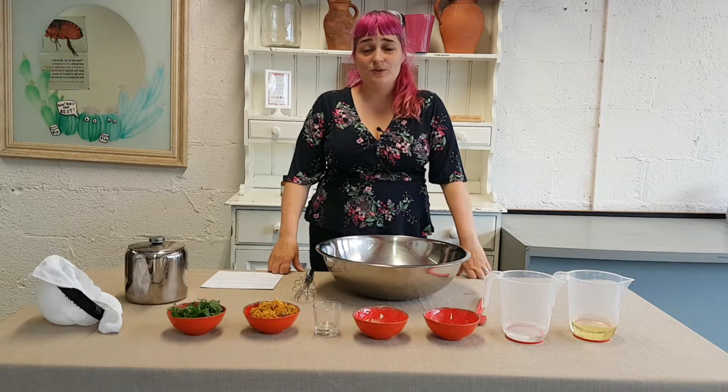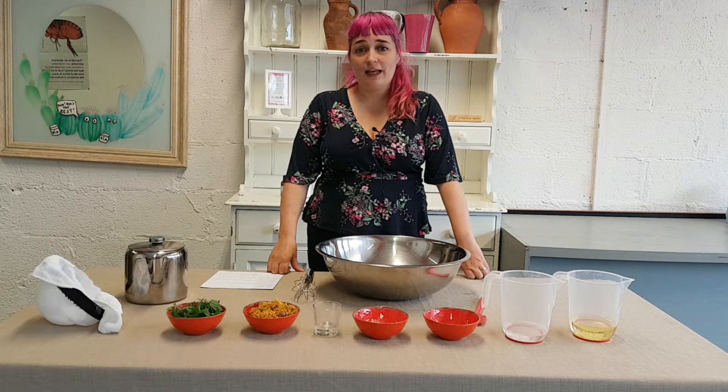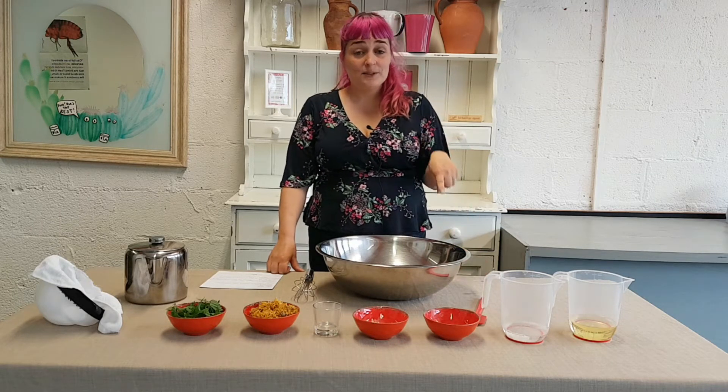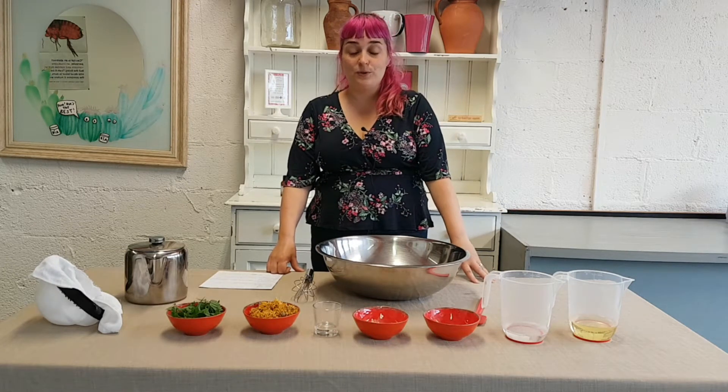Hello and welcome to my latest YouTube tutorial. Today I am going to make some natural shampoo from Nettle and Calendula. If you like what you see, remember to hit the like button down below and hit the subscribe button if you want notifications every week of our latest YouTube tutorial.